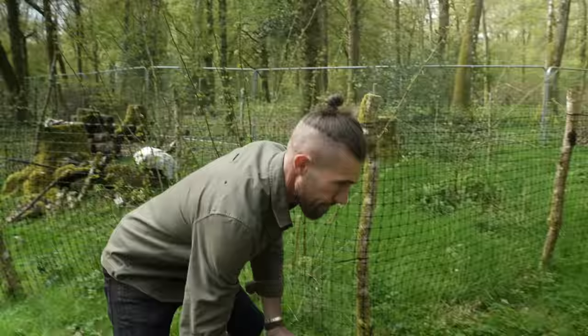Hi everyone, welcome back to another episode of the Woodland Life series. I'm here with Ben in his woods and in this episode he's going to be showing you all about how to make a wooden roof tile or a shingle, sometimes they're called shakes. So without further ado let's head on over to Ben and learn how to make them.